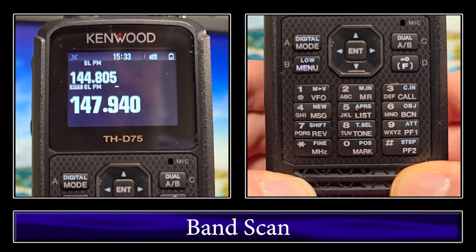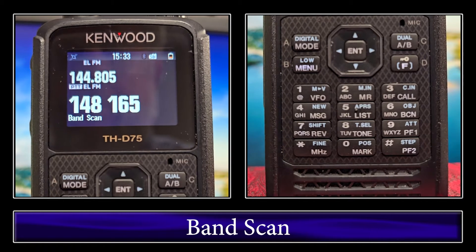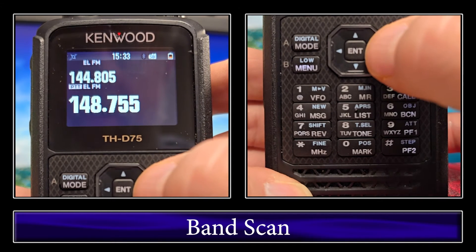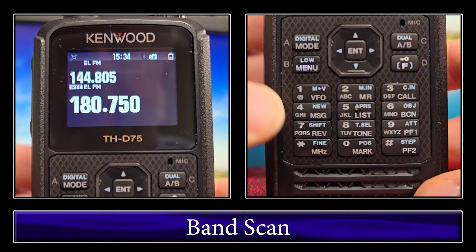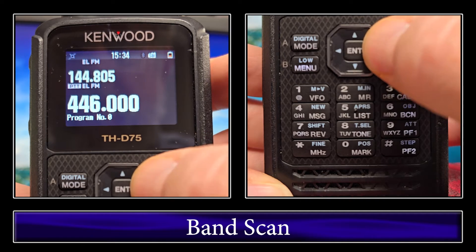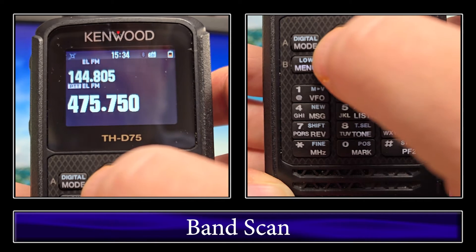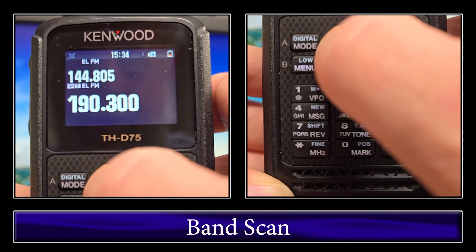The next one we're going to do is band scan. For band scan, you just click and hold on the VFO, and that'll put you in band scan. If you click the arrow to the right, that'll put you in the next band up, and then you can scan that band by clicking and holding VFO. You just push the arrow to the right to switch bands, or push to the left to go down. There are your different bands.